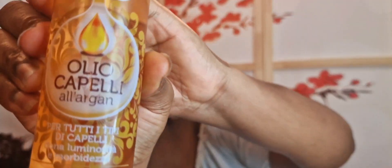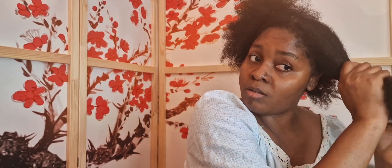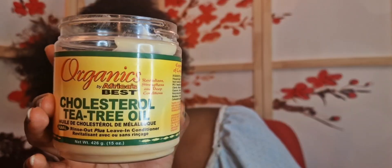I need to take a photo because I look too good. I'm going to use this argan oil for my hair — it has a good smell. The third oil I'm going to use is also argan oil. I'm going to show you guys what I'm using: cholesterol tea tree oil.